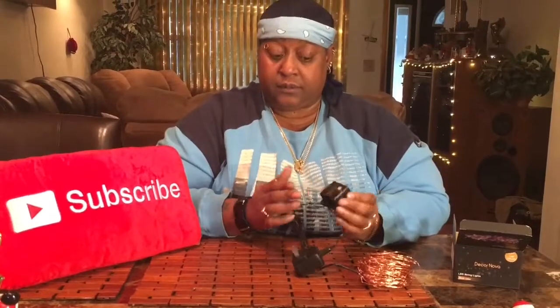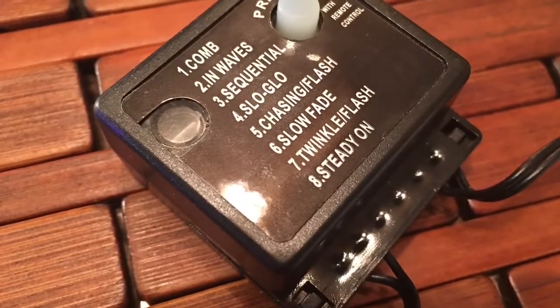These are going to plug in and they have a little box — I've never seen them with a little box before. This little box will do waves, combs, slow glow, chasing, flashing, twinkle, and steady with a little remote control. I dial it to whatever I want these lights to do, and I can control it with my remote — cut it on and off, change the mode, and even set a timer.